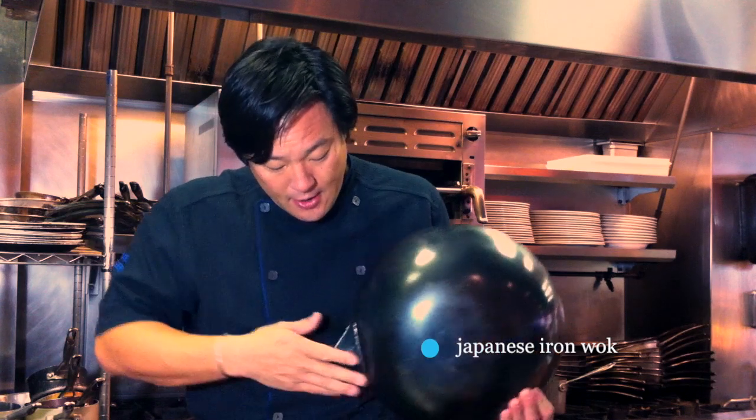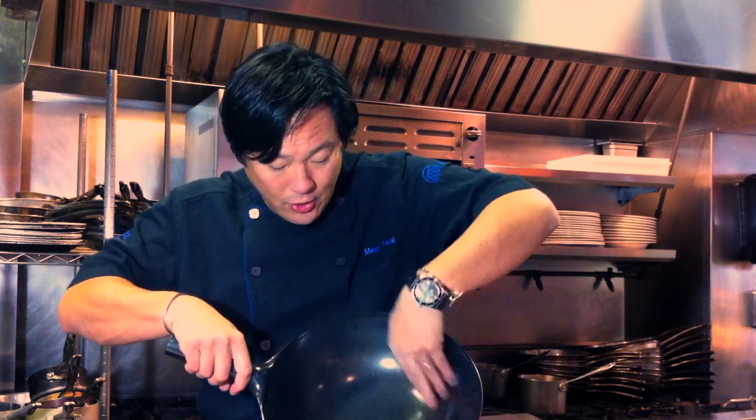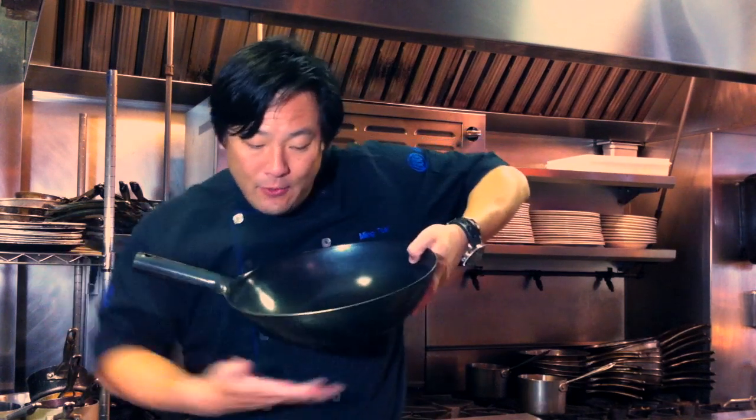What does that mean? 100% iron, one construction, which is nice. The idea of a wok is when you cook in it, everything falls upon itself, so right here you don't need nearly as much oil, and the heat will come up.